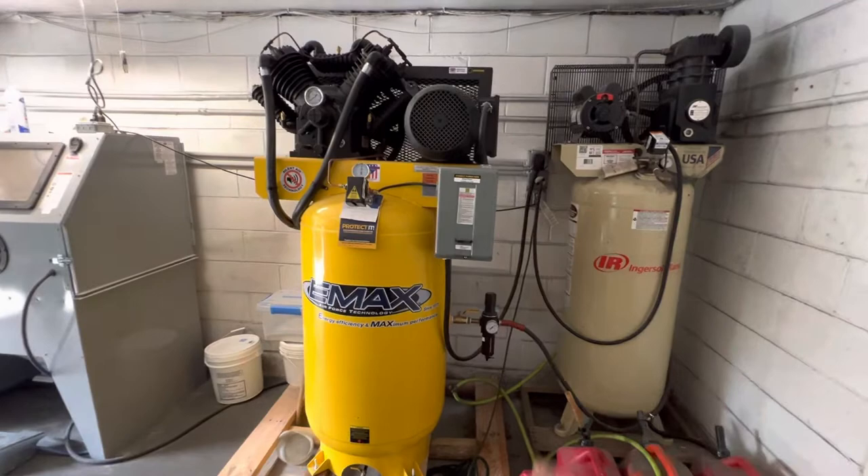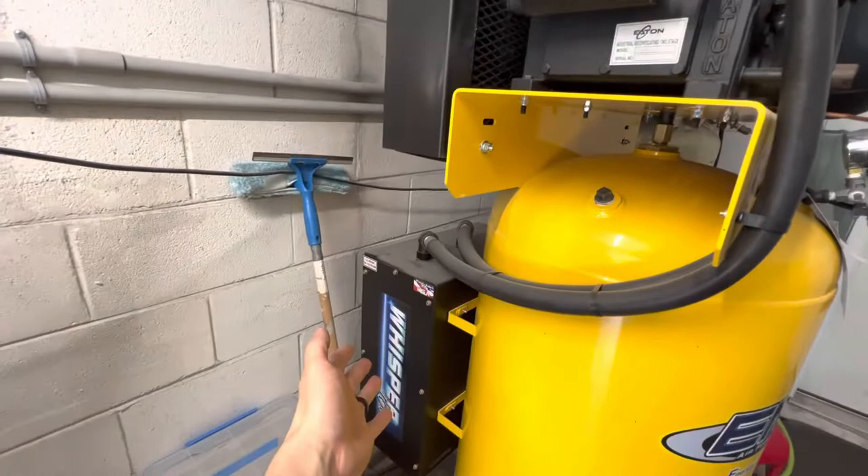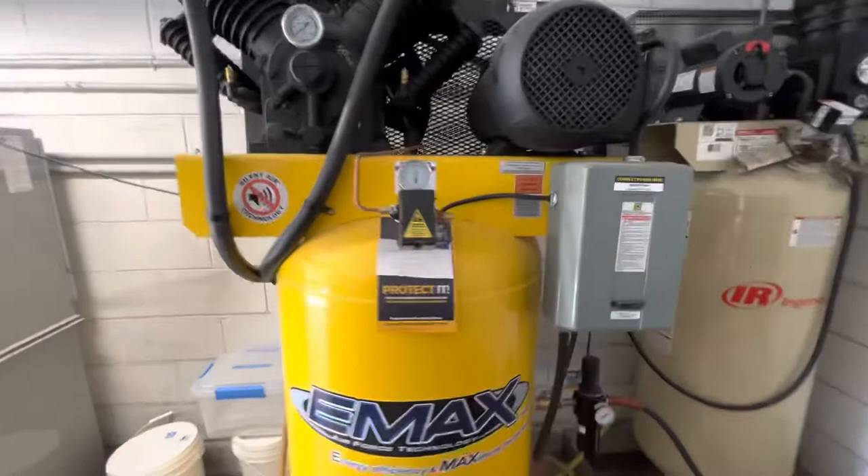I just want to make a quick video discussing my new Emax 10 horsepower single phase compressor with the silent air technology. These are actually the intake tubes, basically an air box and a filter over here to try to make it more quiet than standard — here's a standard air filter on my old compressor for comparison.